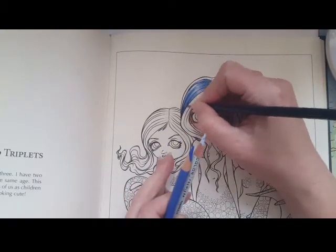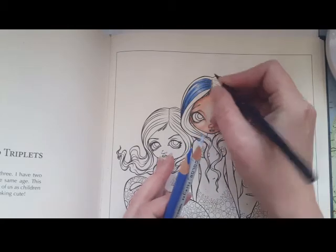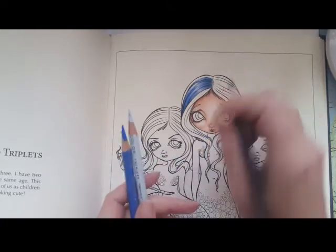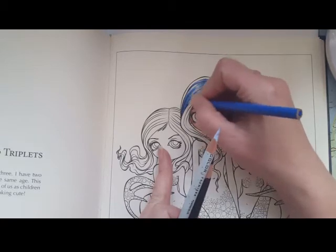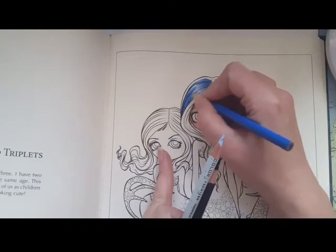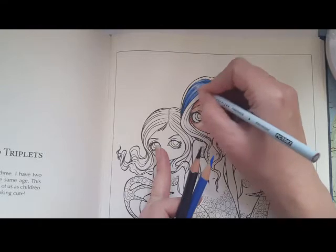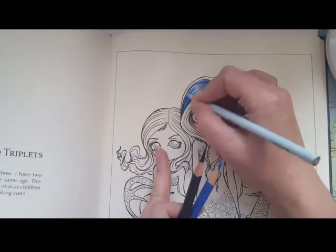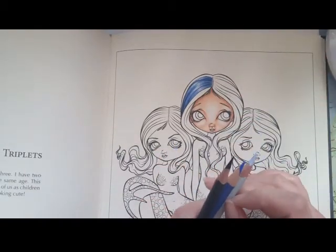As you advance and get better and better, you can add more colors and play with the hair even more. But this is a simple and easy way for beginners to actually make hair.